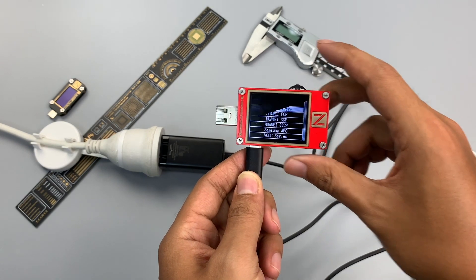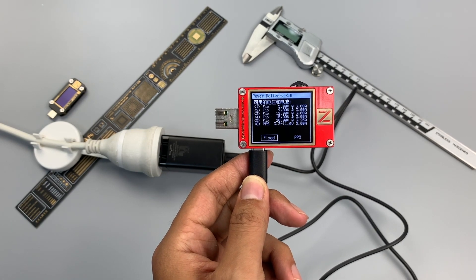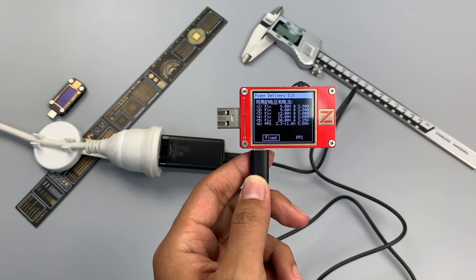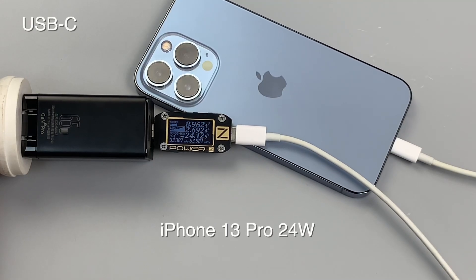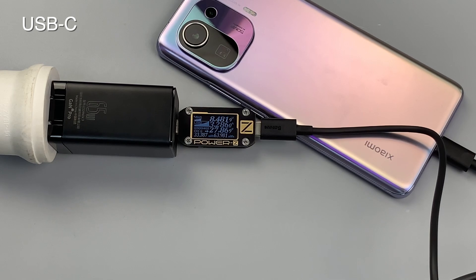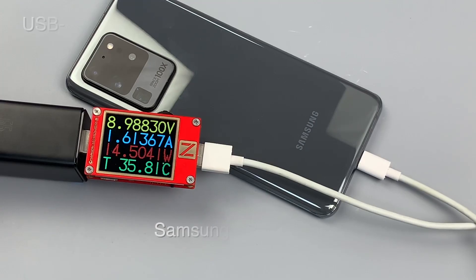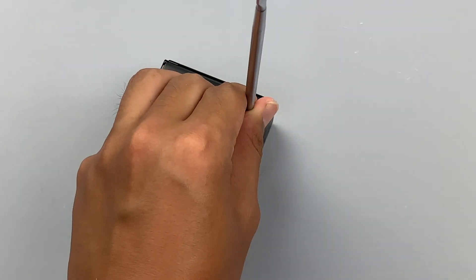It also supports five fixed PDOs: 5V 3A, 9V 3A, 12V 3A, 15V 3A, and 20V 3.25A. And one PPS PDO of 3.3–11V at 5A. Let's try to test its compatibility. Okay, let's go ahead and tear it down.